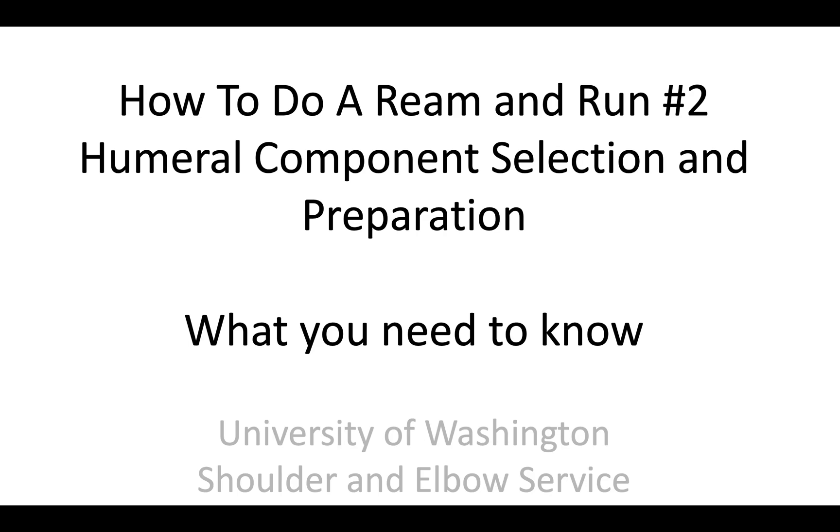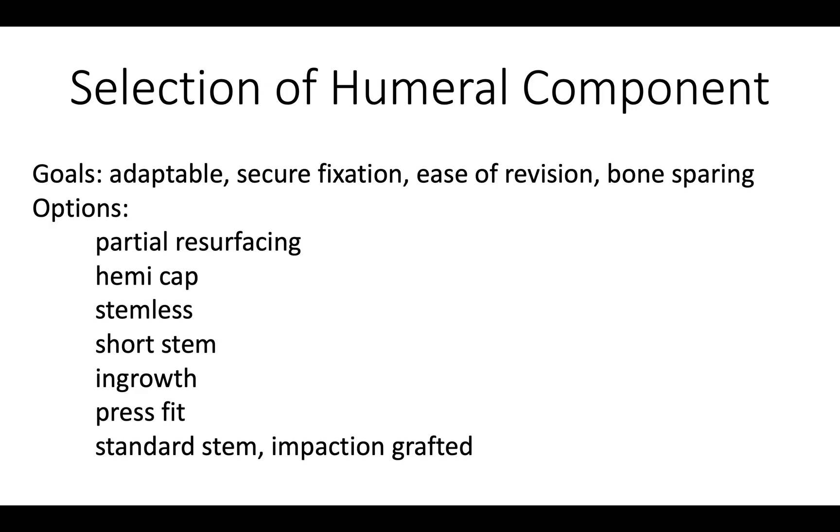This is Rick Mattson from the University of Washington Shoulder and Elbow Service. We're talking about how to do a ream and run, and specifically humeral component selection and preparation. When selecting the humeral component, we want a prosthesis that is adaptable, gives us secure fixation, ease of revision, and is bone sparing. There are a lot of options out there.